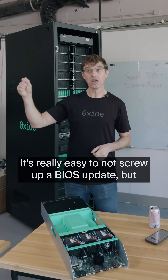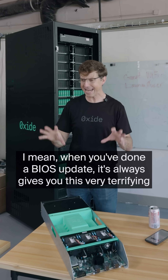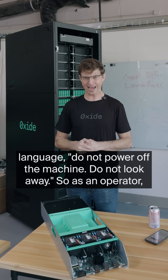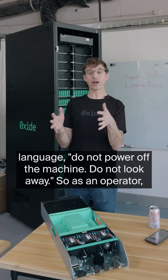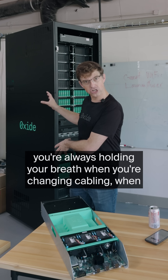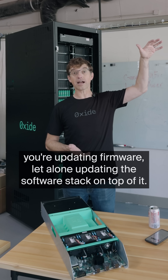It's really easy to not screw up a BIOS update yourself, but to have a BIOS update get screwed up for you. When you've done a BIOS update, it always gives you very terrifying language: do not power off the machine, do not look away. As an operator, you're always holding your breath when you're changing cabling, when you're updating firmware, let alone updating the software stack on top of it.